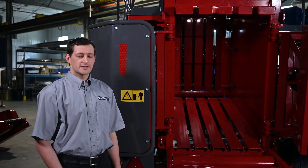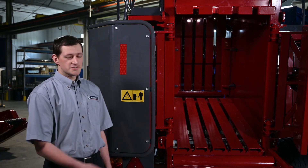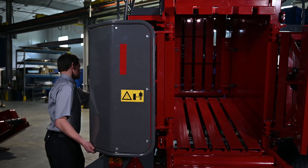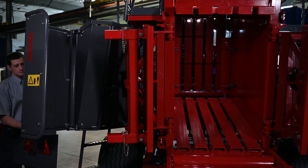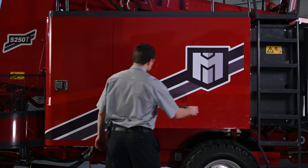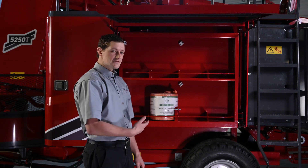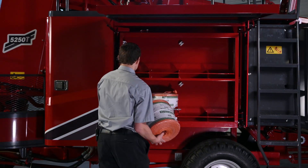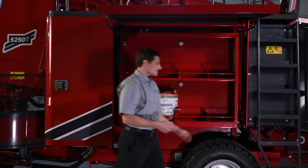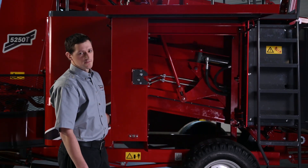We have some new updates that make servicing the Bale Baron even easier. The entire rear shield swings open for easier access. The twine box door now lifts for full access to the twine balls — everyone will appreciate how easy it is to put twine balls in now. The twine box also swings open for full access to retying the twine.